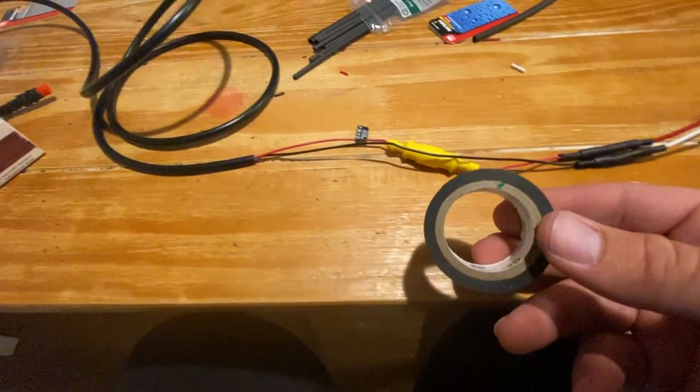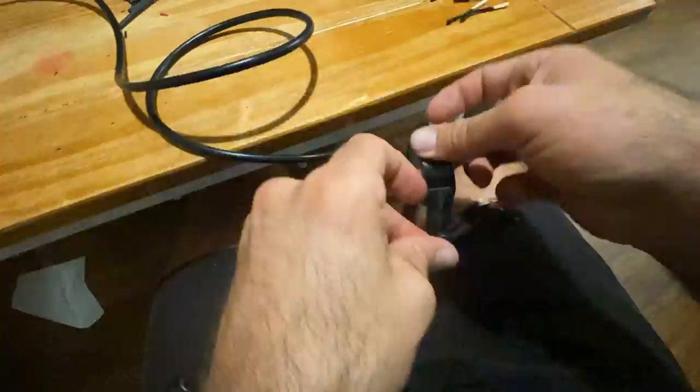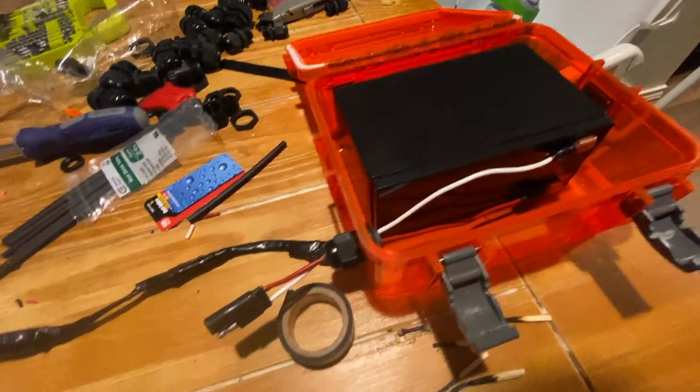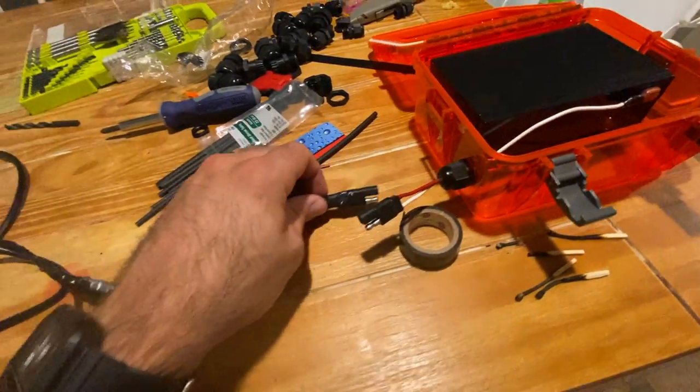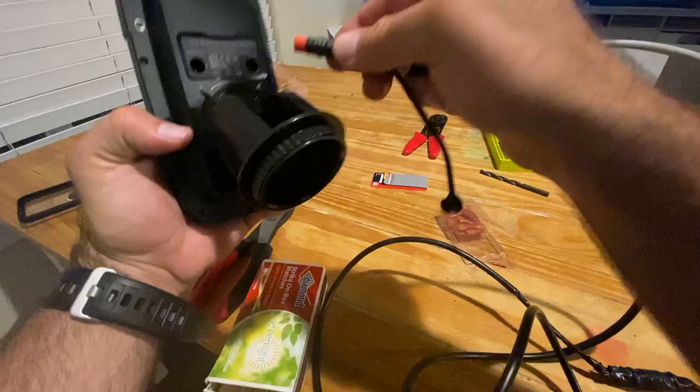We're going to wrap electrical tape from the exposed red and black wires all the way to the end so we don't want any wires showing. As you can see, from the connect, the electrical tape goes all the way until the black tubing starts.